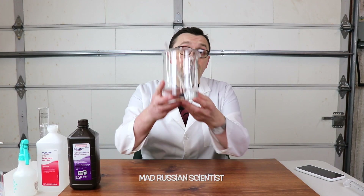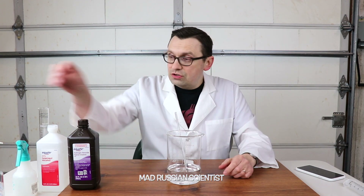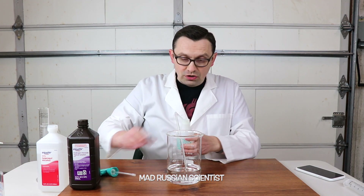There you go! Now we have a really good hand sanitizer which we actually made at home. The last thing to do is put it in some kind of a container and we're good to go.